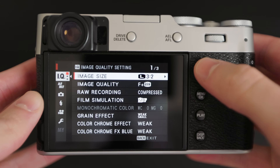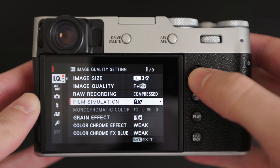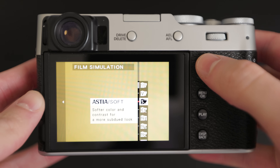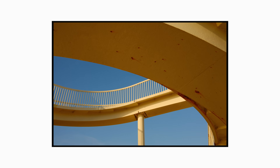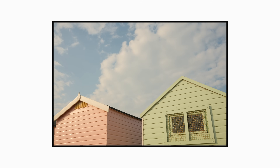The film simulation I've landed on is Astia. Just like its description, the colours and contrast are softer. However, there is something I've set up which I will explain later in this video — if you want that harsh light and shadow contrast, you can do that at the same time as having a softer colour. Using the simulation Astia is also what I credit for giving a more pastel look to some of the primary colours.